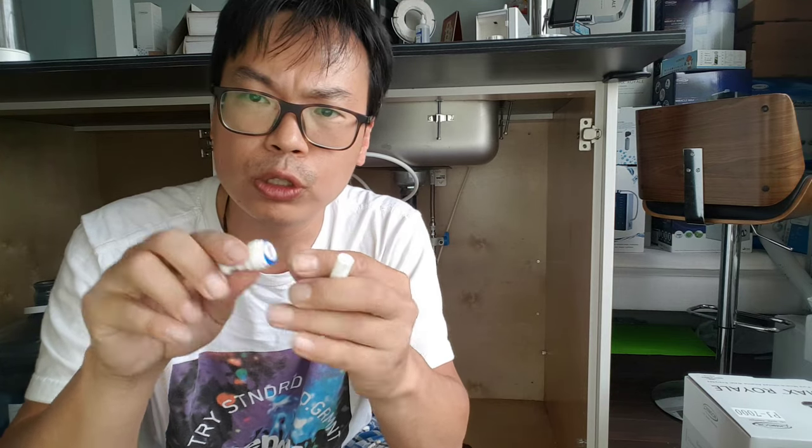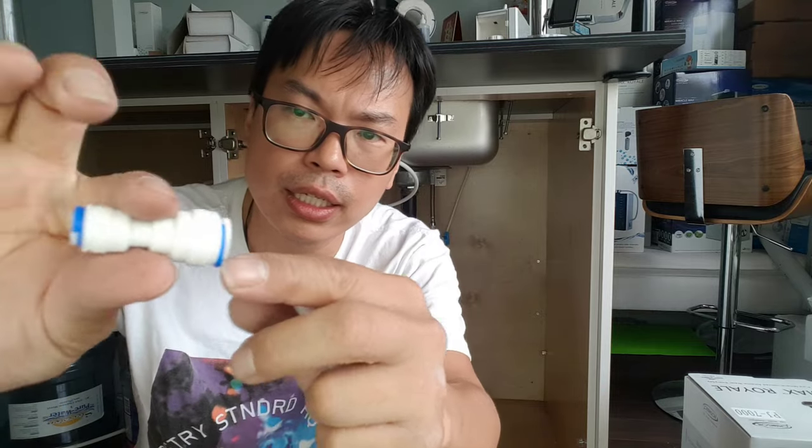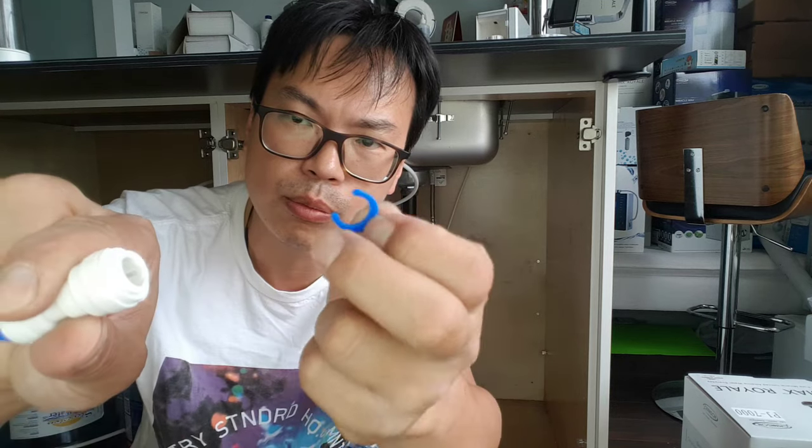So to start off, this is a lock ring. Don't lose it — it comes with one. Pull it out.